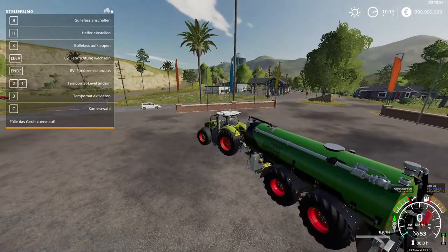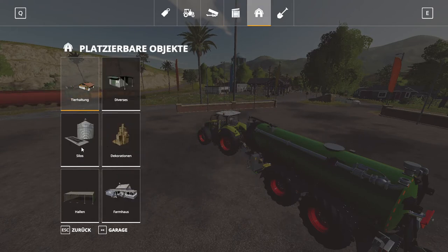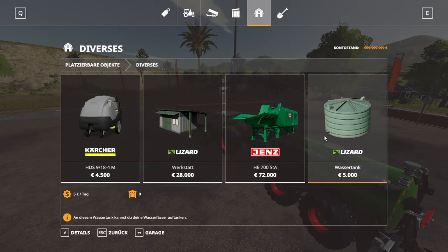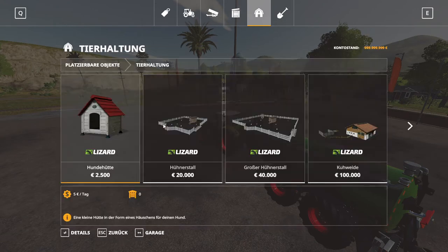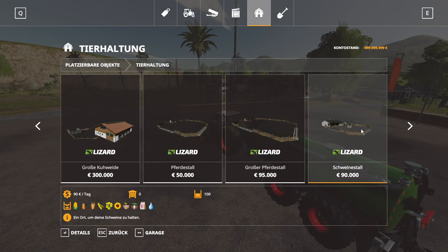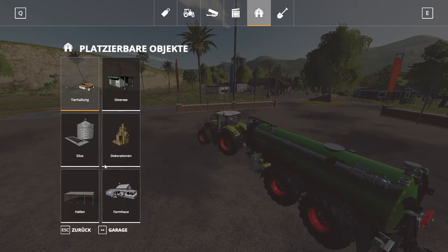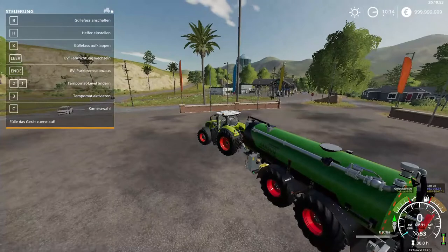We don't have a farm so we can't fill it up right now. I just want to check something here — no, we don't have a slurry pit to be able to fill up the tanker.